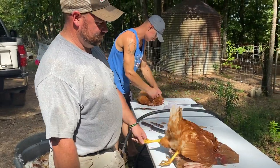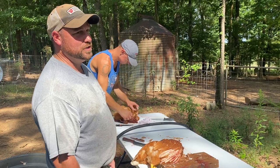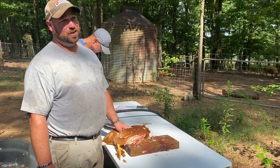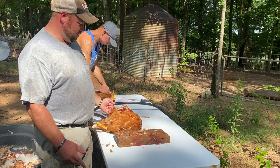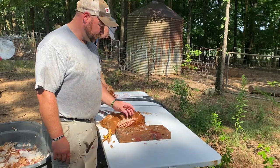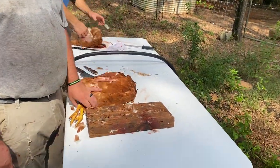I'm going to show you how to work up a chicken today. I don't pluck them, I skin them — I just think it's easier, there's no need to have all the skin laying around. I've already cut the chicken's head off and it ran around like a chicken with its head cut off, like you hear your grandparents talk about. I'm not going to show that part. This is a hen; we've been finding out that the hens skin out better than the roosters do.